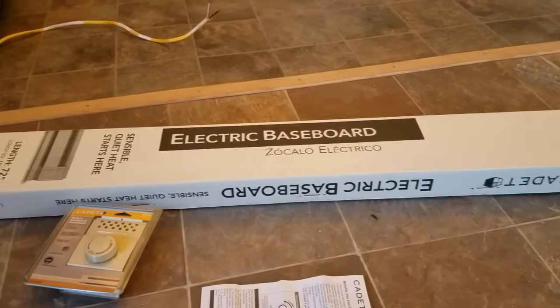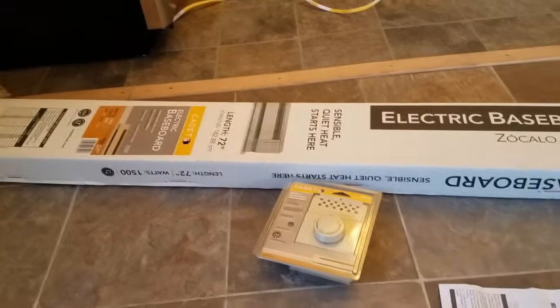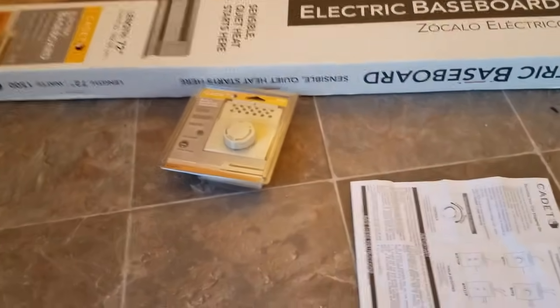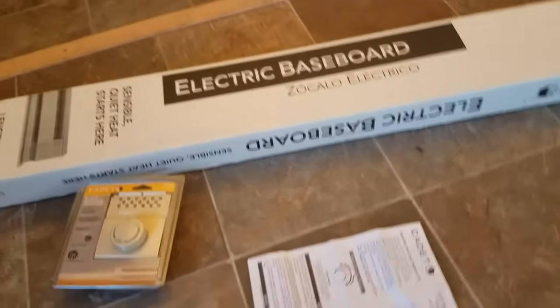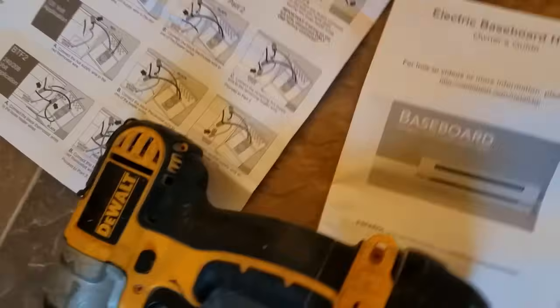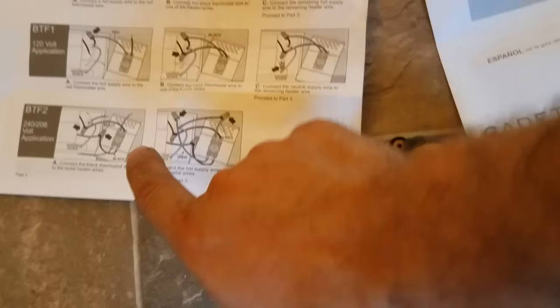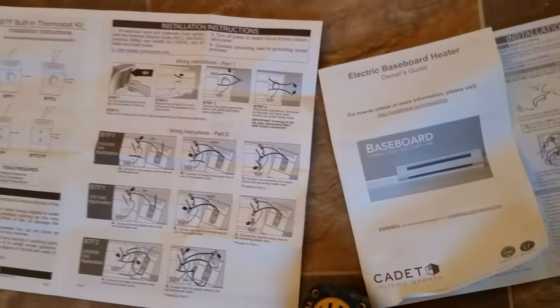I'm hooking up a Cadet baseboard electric heater. These are the two things we're going to need. You're going to have to have some way to use a thermostat. I think the instructions are actually pretty fairly easy to read and understand. Today we're going to be hooking it up this way — I'm doing the 240 volts.